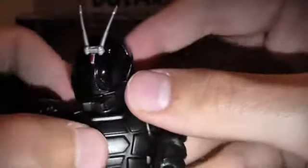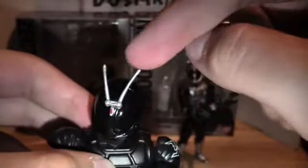Going over his face, there's not a whole lot to say other than it's all black — black everywhere. His eyes are shiny, which I'll explain why that's important in a minute. He's got the silver antennas and then a red little dot. They're flexible — don't mess with them too much, but they're not too breakable.